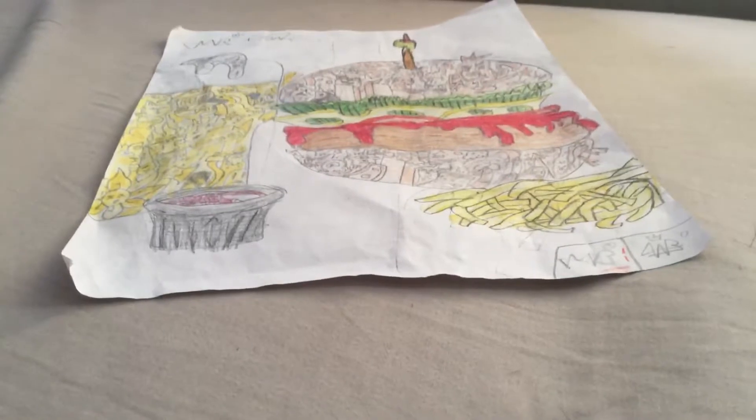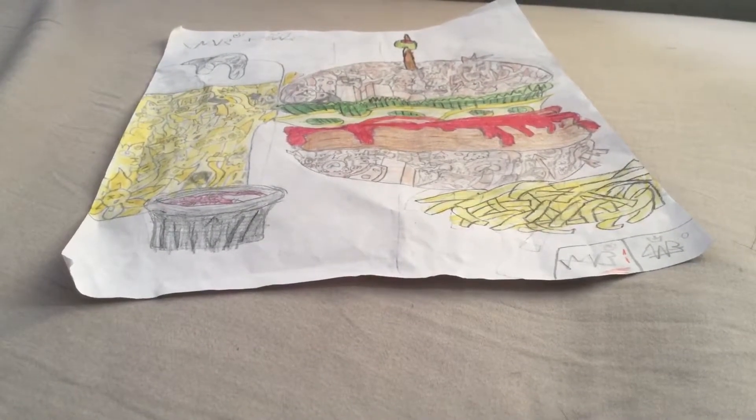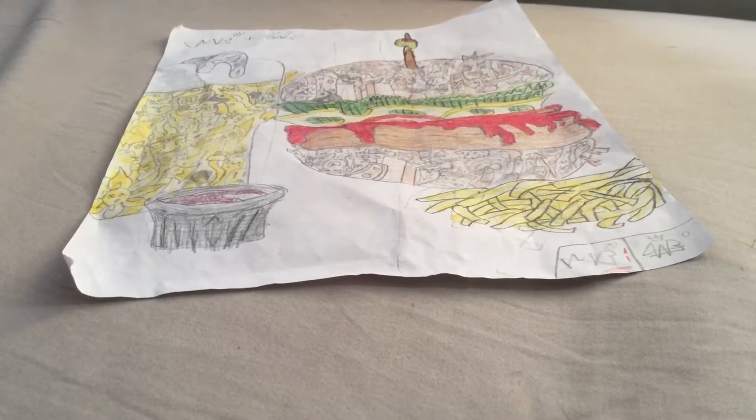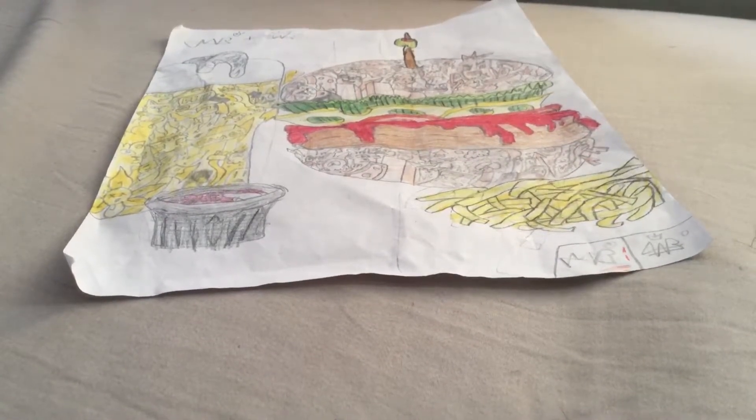Hey guys, it's your boy Pumpkin Soldier here, back with another video. Today I'm going to be doing the update on the burger drawing, or the fast food drawing. Basically, my sister colored all the doodles — it's pretty simple.